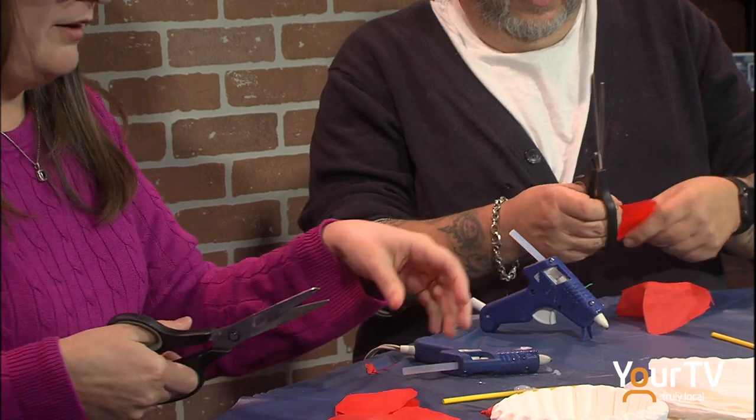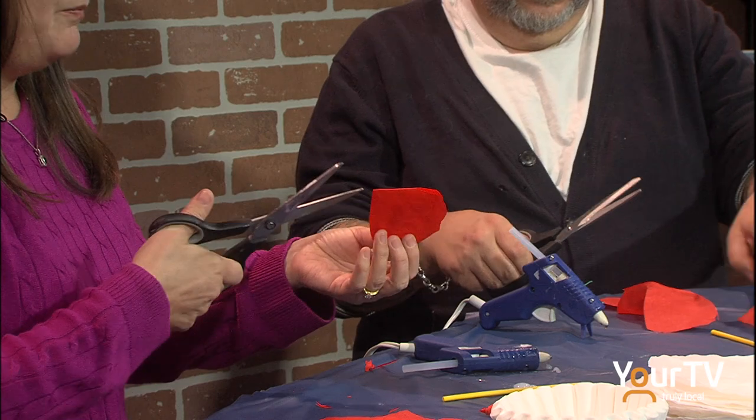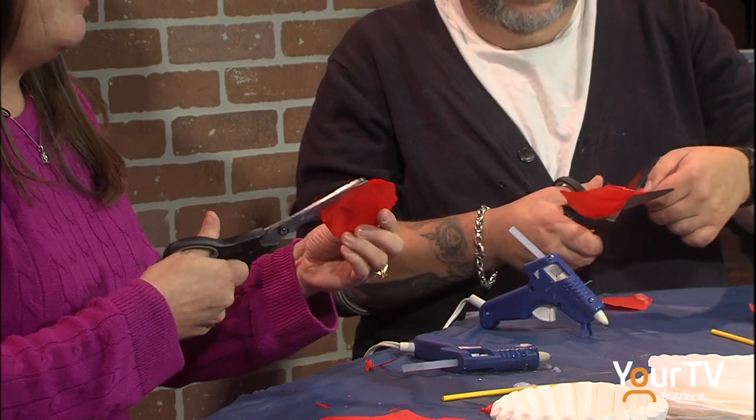You can add more if you want to — if you wanted to do like another round, you could do another round. That'll just make your flower bigger, that's all.